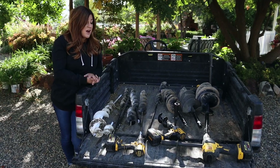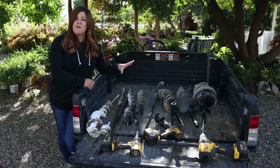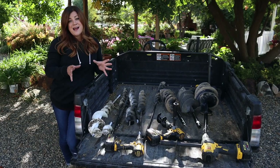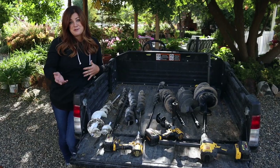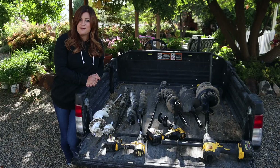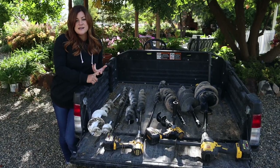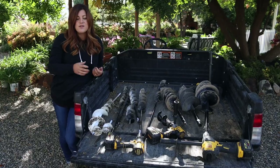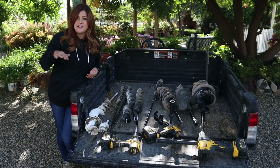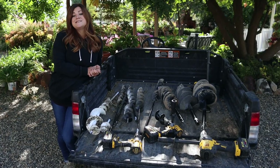Hey guys, how's it going? Today I want to talk about augers and drills. Definitely not a pretty project, but it's how we get pretty things done around here. You've probably noticed that 99% of the time when I dig a hole, it's with an auger, not with a shovel. We see a lot of questions come through about what kind of drill should I buy, what size of auger, and what type of plants I'm putting in the ground. So I thought it might be helpful just to run through all the sizes, the lengths, and share our experience with you guys to hopefully save you some money.